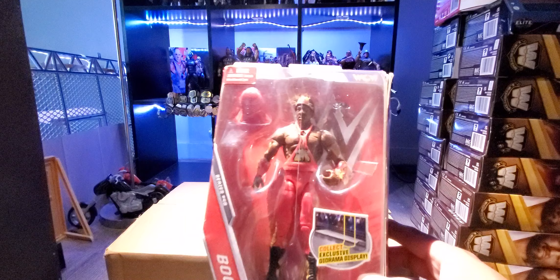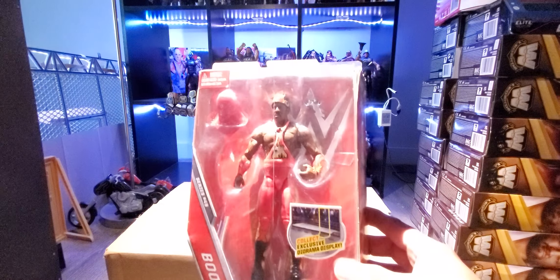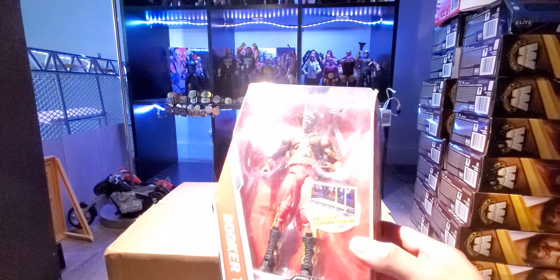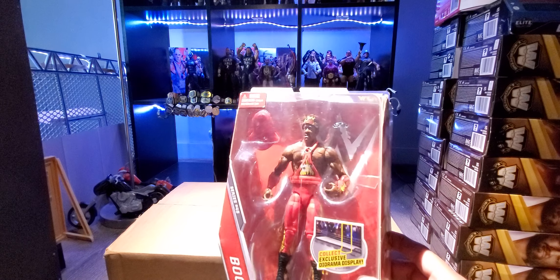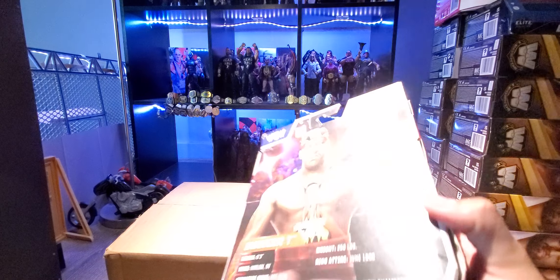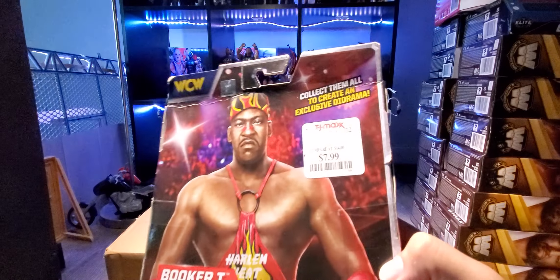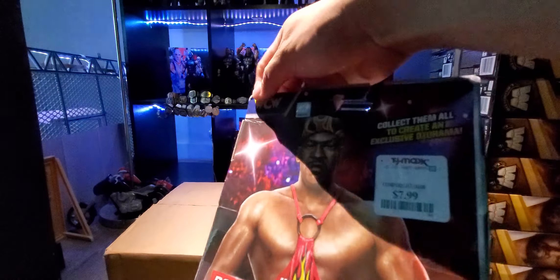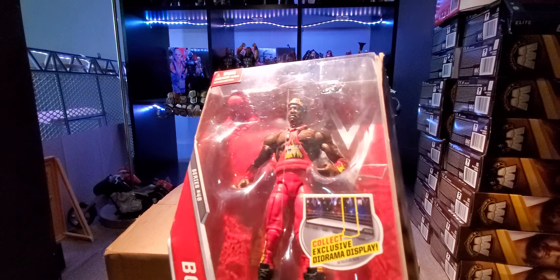I never got the Stevie Ray because this figure was given to me by my brother. He found it at TJ Maxx for $7.99. The box is a little bit creased up top — it's not minty minty — but the figure itself is going to be minty for sure. I don't think I'm going to open this one.